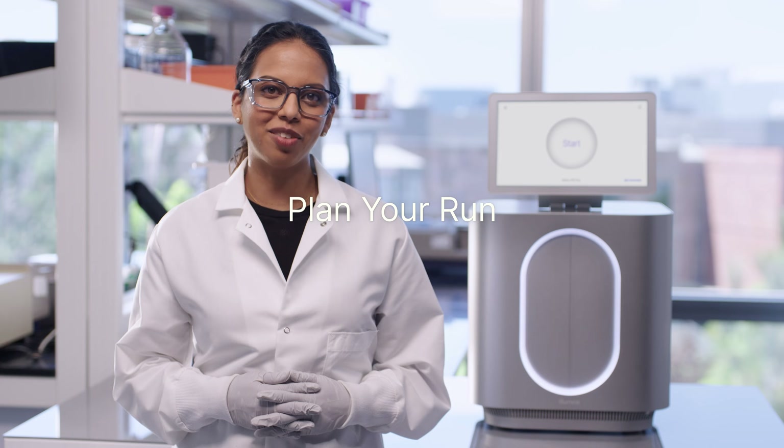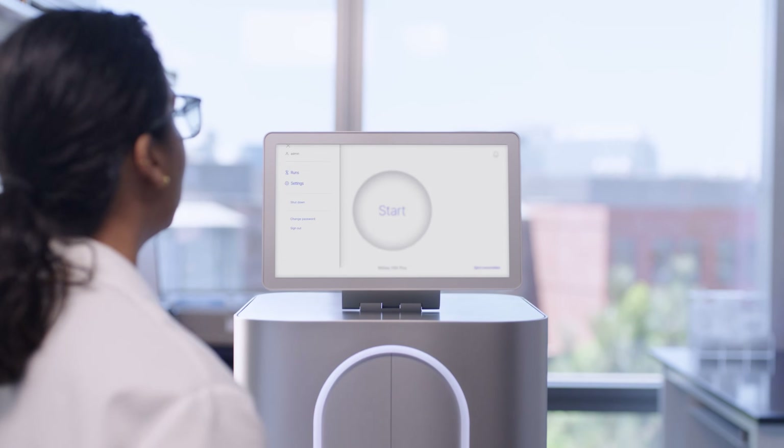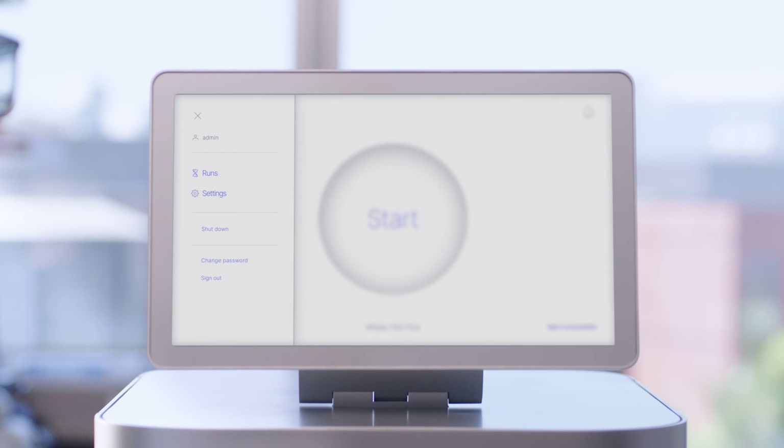Let's start by planning our run. This step can be done on instrument or in the cloud through Illumina BaseSpace Sequence Hub. I'll start by selecting the Settings menu in the upper left-hand corner, then select Runs.